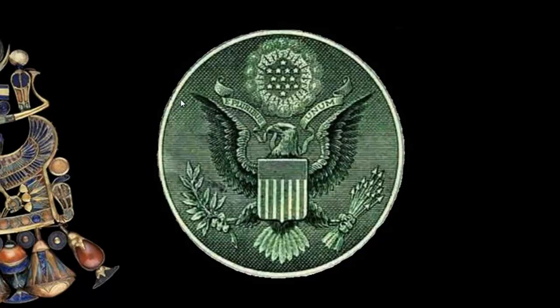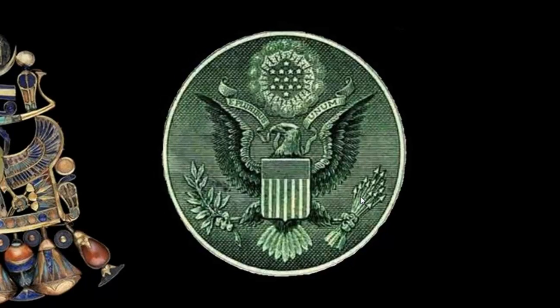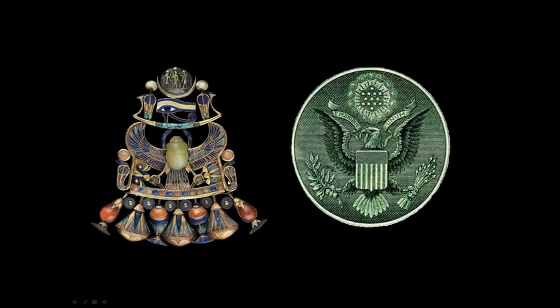Looking just at the front of the great seal, for example, there are 13 stars in the Star of David, 13 letters in 'E Pluribus Unum,' 13 stripes on the shield, 13 leaves on the olive branch, and 13 arrows. Let's compare that to the necklace and see if we can find any examples of the number 13. Let's start with the lotus flower and compare that to the arrows.